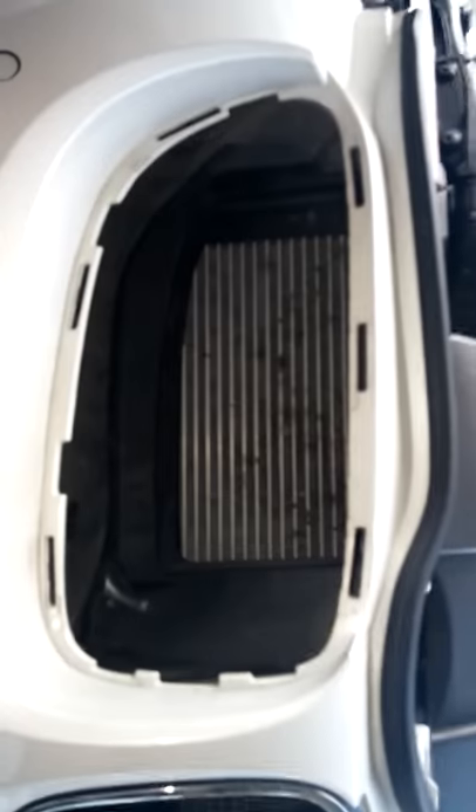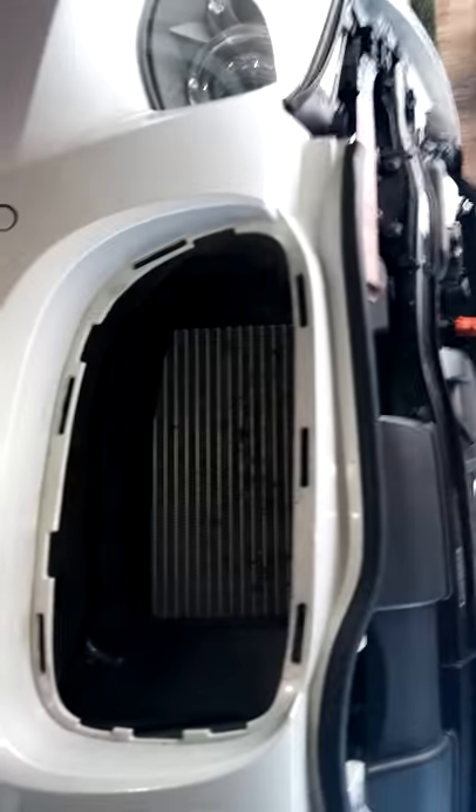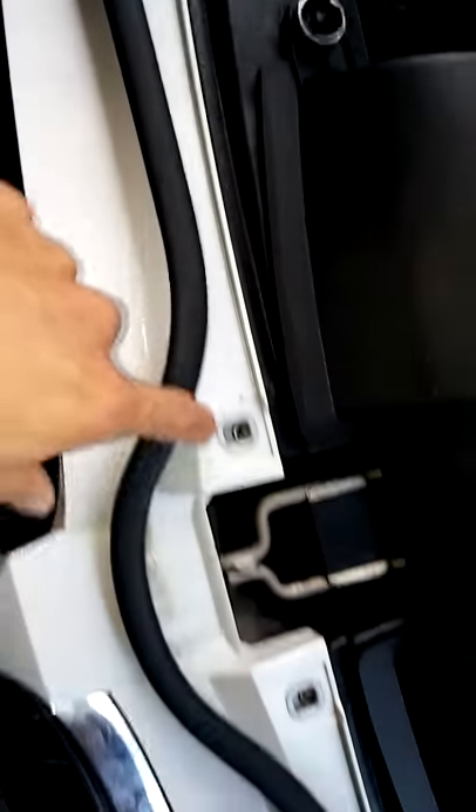How to remove the kidney grille from a 335i convertible — I'm going to paint them black. It's pretty simple. What I did is I removed the torque screws in here, four of them, so I made the grille pretty flexible.